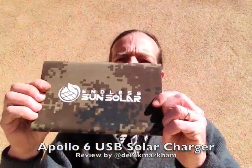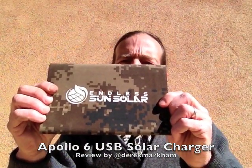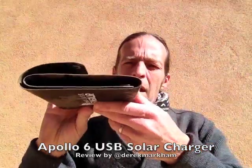Hey, this is Derek Markham bringing you yet another solar gadget review. I am at Derek Markham on Twitter if you do that kind of thing — I'm on there quite a bit. This week I've got a six-watt USB solar panel from Endless Sun Solar, that's endlessunsolar.com. This is a very small panel.